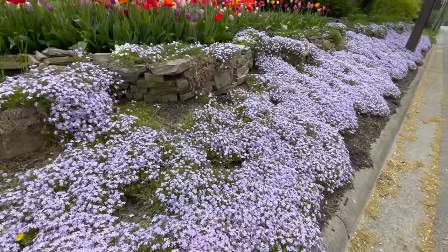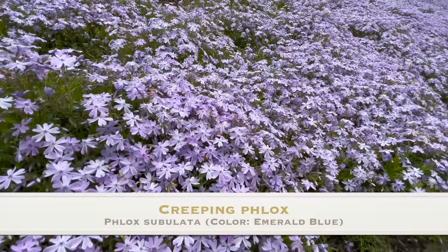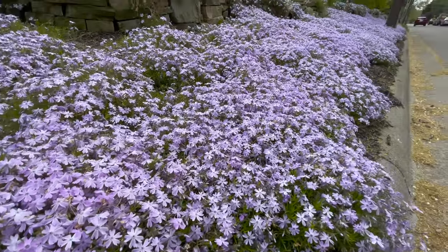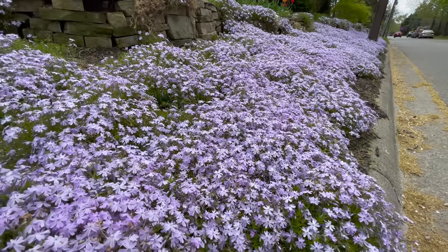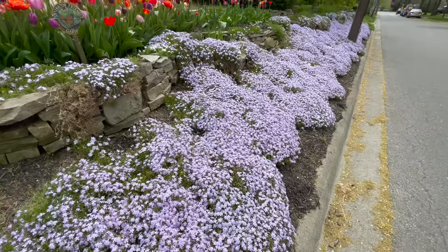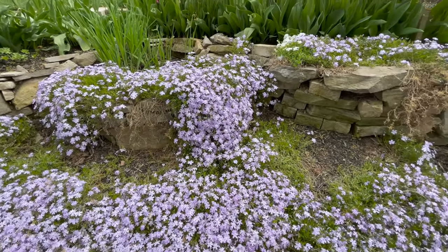This first off is creeping phlox. You can see them going all the way down the bank along the street here and they have just thousands, maybe millions of flowers. Phlox is Greek for flame and you can see the hillsides almost on fire with color. Really love this plant. Once you get these established, they're easily a perennial in the Great Lakes. Some of these are already three or four years old.